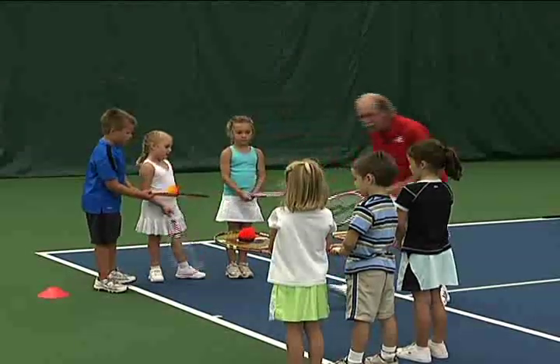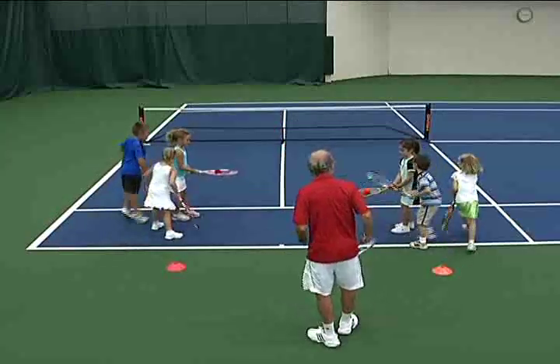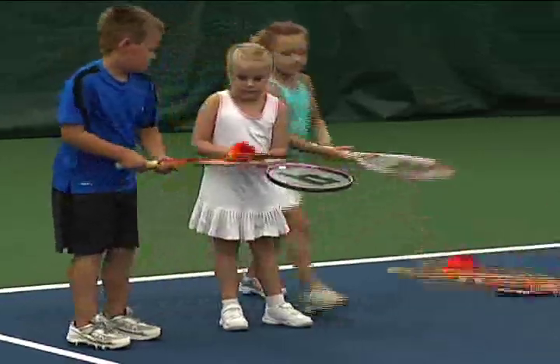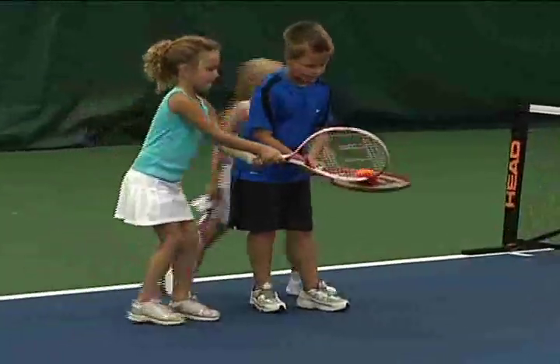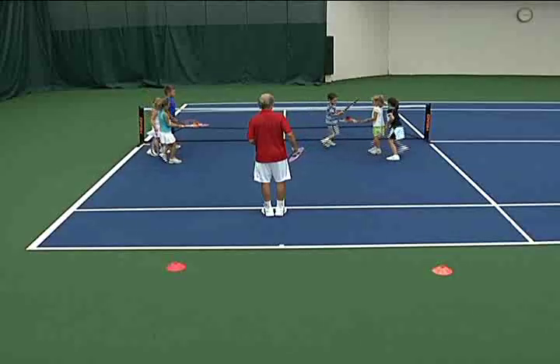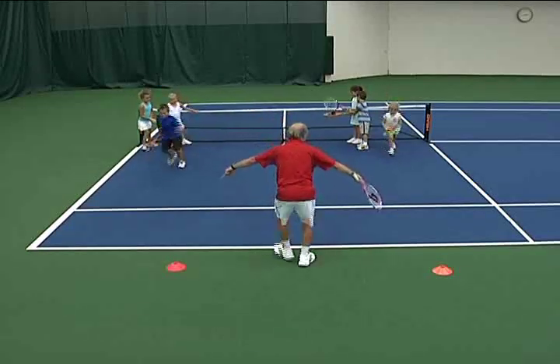Are you ready to go? Rackets ready? And I'll get out of the way — go! That's it, that's it. So it's passed, the rackets are ready. Get to the end of the line. Good, let's try it again.